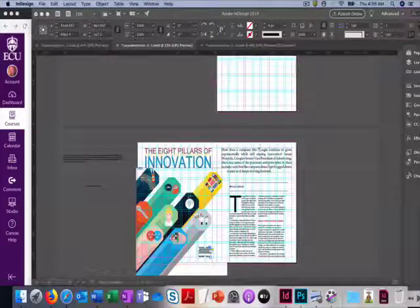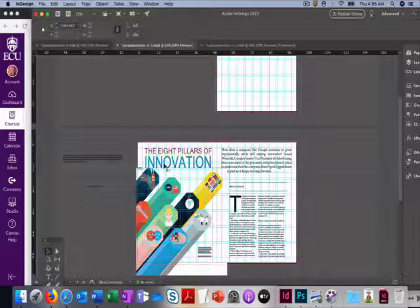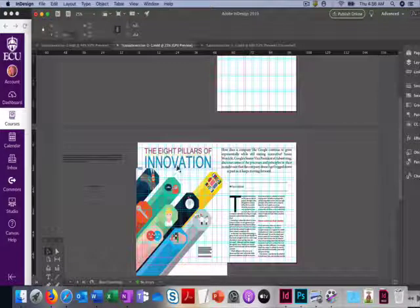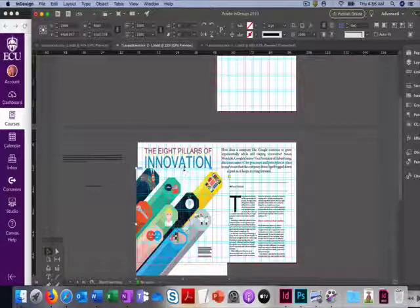We're continuing on. Before we do anything else, I did a couple of adjustments from the last video. I made my title a little bit smaller and I nudged the photo up a little bit. If you want to make sure your photo is in about the right place, it's going to depend on how much white space you have above the graphic and how much that's pulled down.